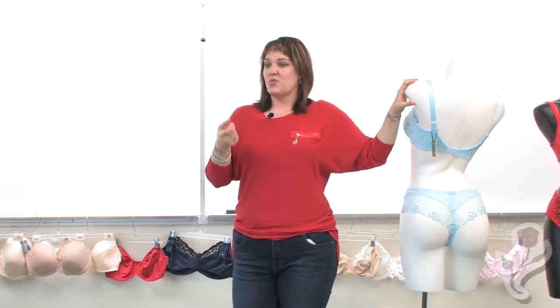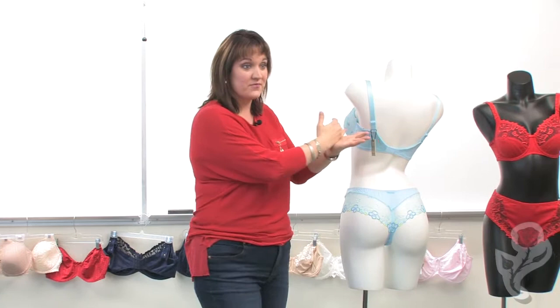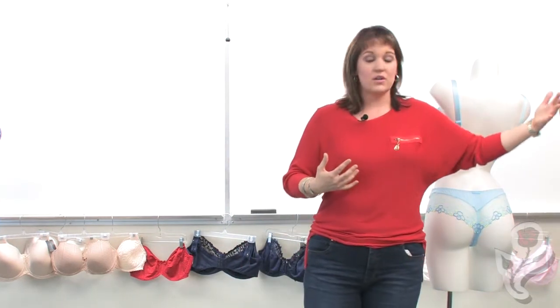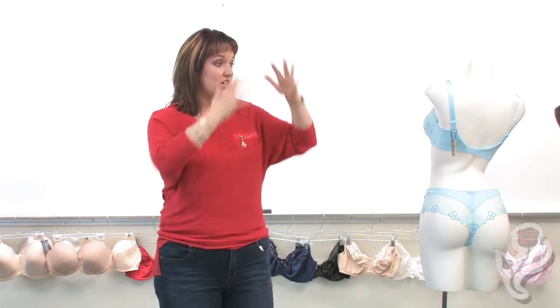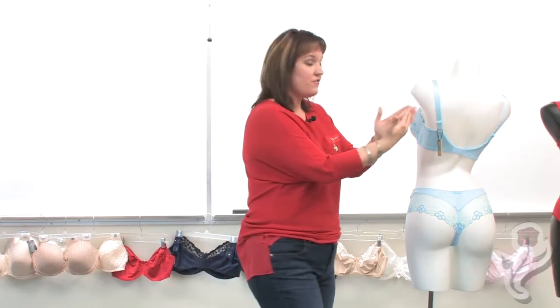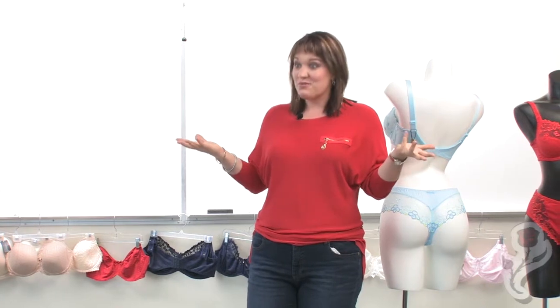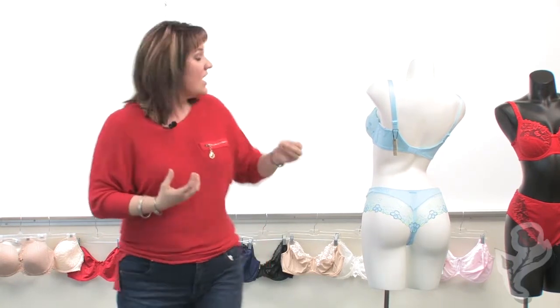This goes to some of those old myths about which set of hooks you should buy a bra on. You've probably heard you should be on the middle set or the tightest set. Once upon a time that was actually true, because bras years ago were largely made of cotton and muslin which had no stretch. So if you bought on the second or third hook, on a fat day you could let it out. But now with modern bras, there's so much elastic — 90% elastic — that if you don't start snug on the first set of hooks, as the bra stretches you have nowhere to tighten.